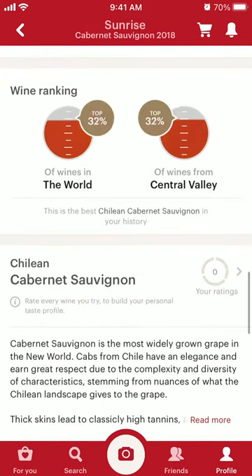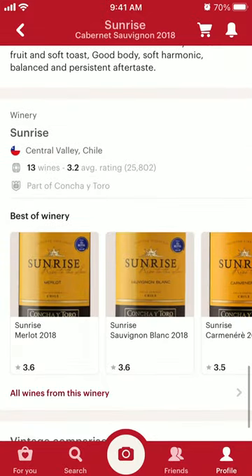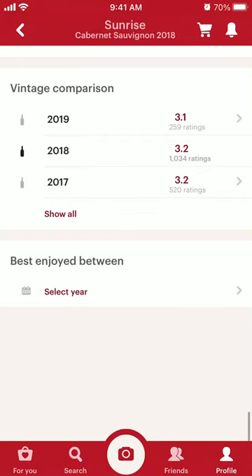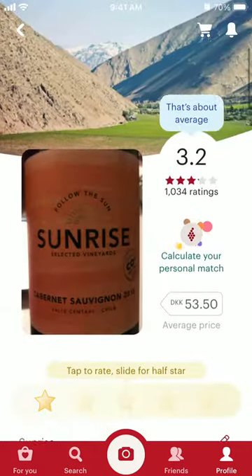You can see all the reviews, and you can also see reviews for different years. That's how it works.